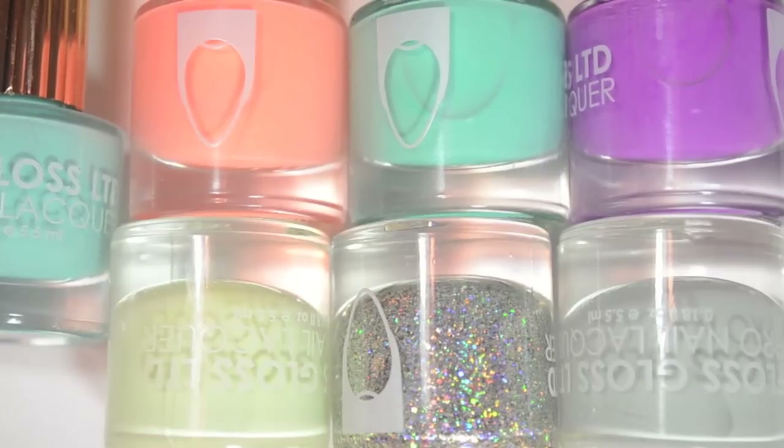Hey guys, so today I have some Floss Gloss polishes to swatch for you. These came from LiveLovePolish.com, which I will link down below in case you guys want to check these out. I have seven polishes to show you — six creams and one glitter.